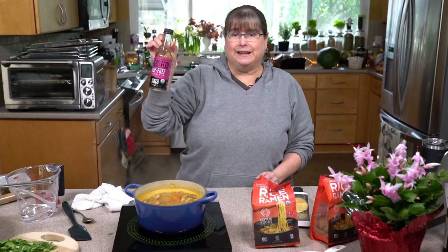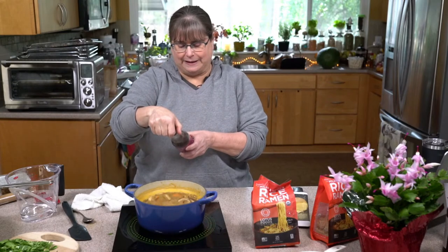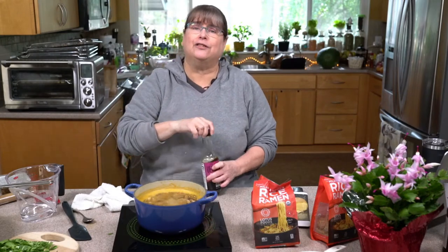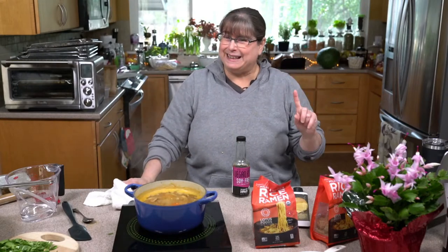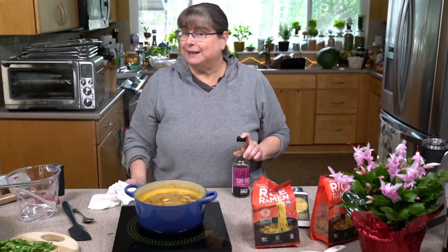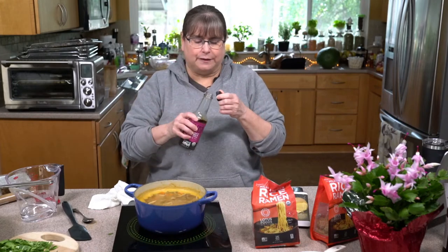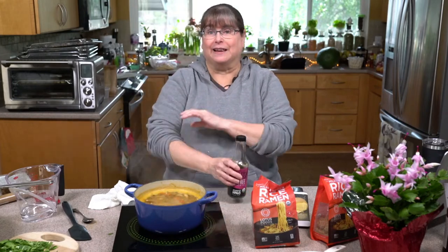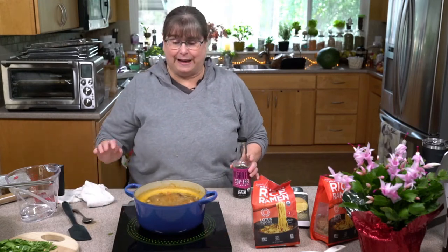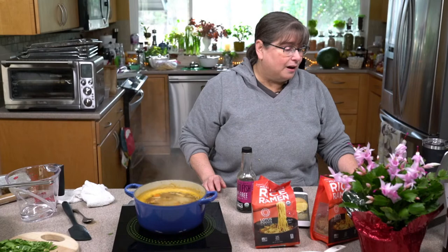There's also some vegan fish sauce — this one is soy free and has things like apple cider vinegar, molasses, and lime juice. If you took the sauce classes, we did an oil-free sauce class where I made homemade Worcestershire sauce and a fish sauce. You can still go and get those classes at kathyhester.podia.com if you want to take a class.